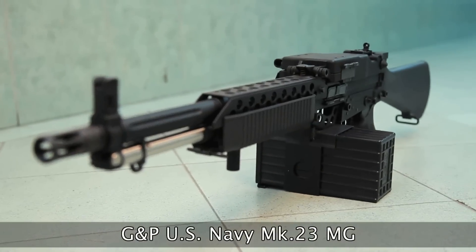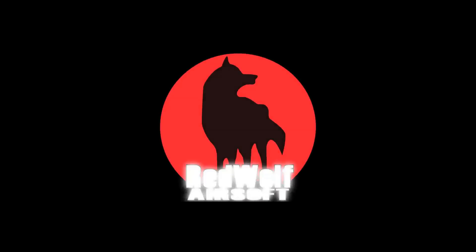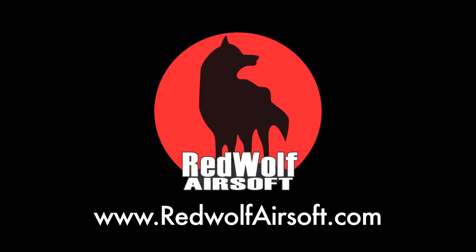The GMP US Navy Mark 23 MG is available from our website at www.redwolfairsoft.com.